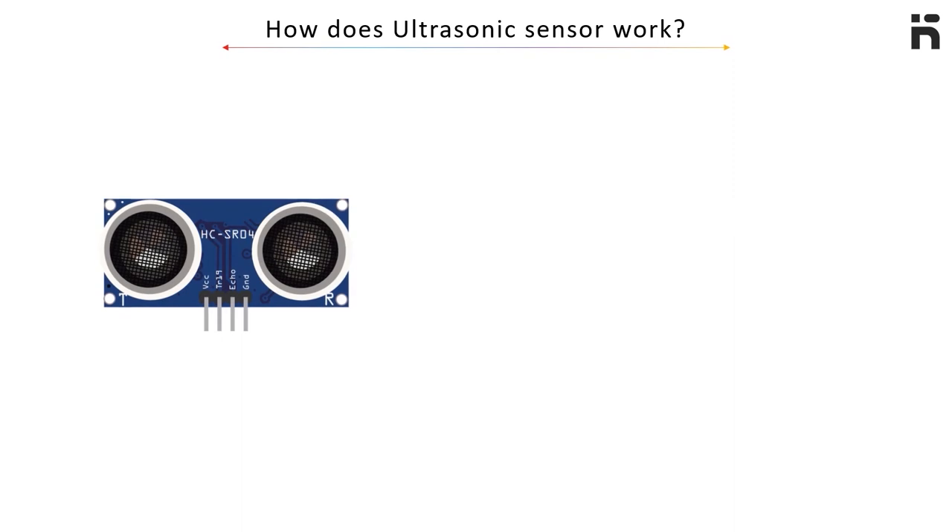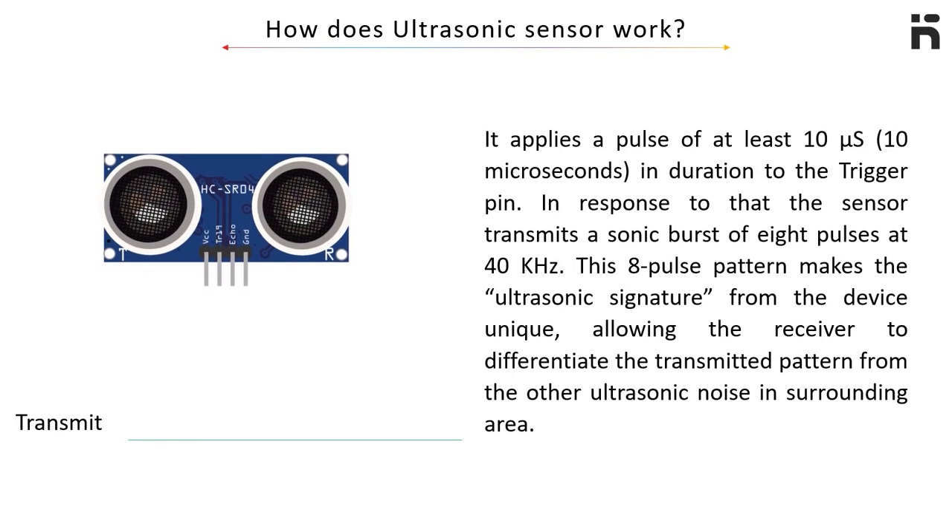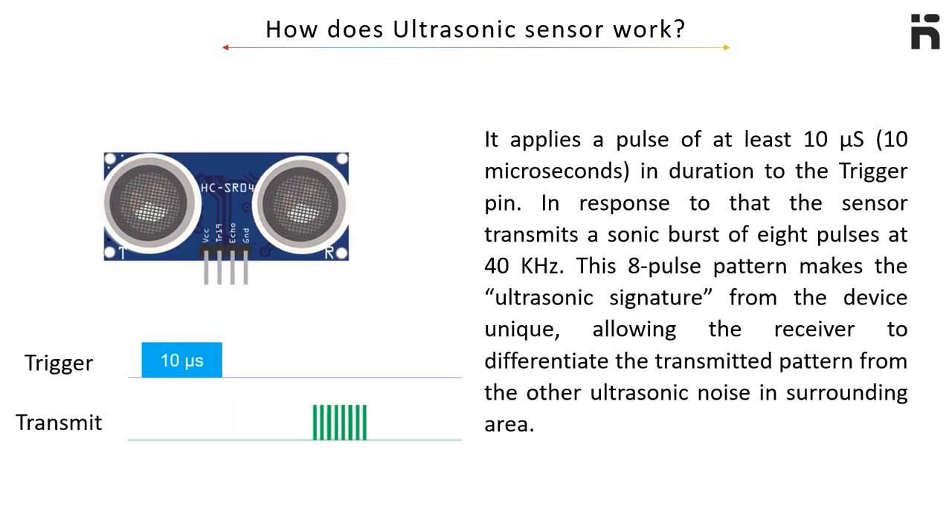Let's find out how this sensor works. It applies a pulse of at least 10 microseconds in duration to the trigger pin. In response to that, the sensor transmits a sonic burst of 8 pulses at 40 kHz. This 8-pulse pattern makes the ultrasonic signature from the device unique, allowing the receiver to differentiate the transmitted pattern from other ultrasonic noise in the surrounding area.